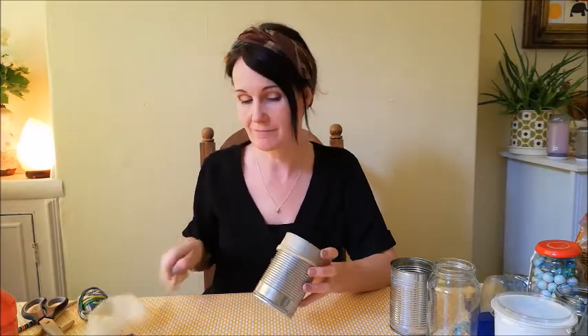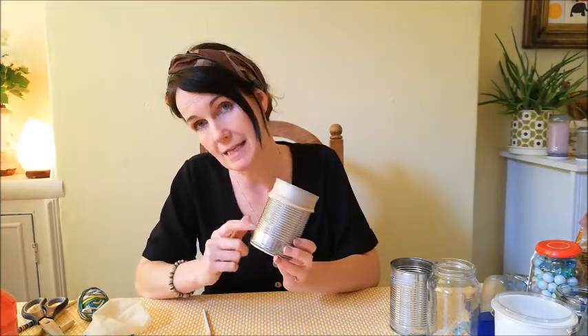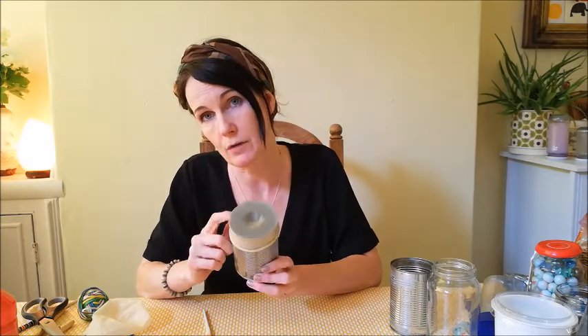This instrument can be shaken, scraped, or hit. All you need to make this is an empty clean tin, a balloon, maybe an elastic band to secure the balloon if you need to, and something to put in to shake. This can be beads, buttons, rice, pasta — any small hard object that you're allowed to use.